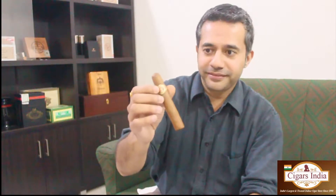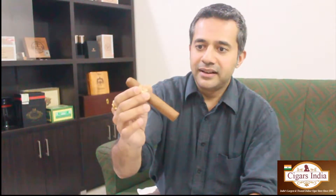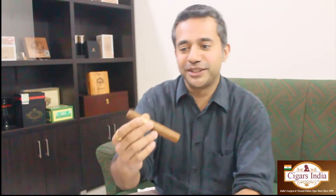Hi guys, it's Tam again, welcome back. The gentlemen at cigarsindia.in, premier online retailer of Cuban and non-Cuban cigars and a very trusted retailer, have asked me to review the Ramon Allones Specially Selected, and this is it. It's a Robusto, and it's also one of my favorites, so I'm going to enjoy this review.